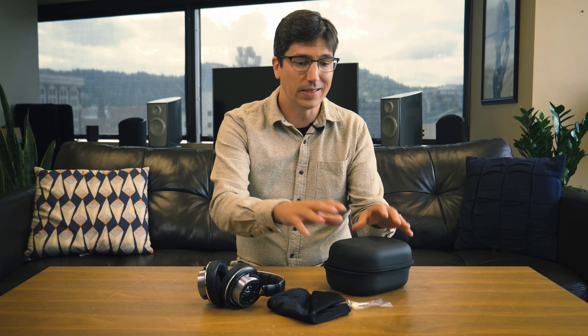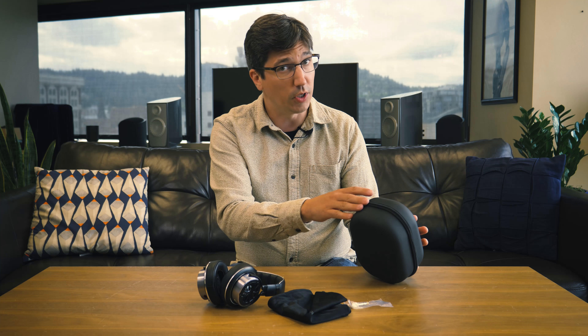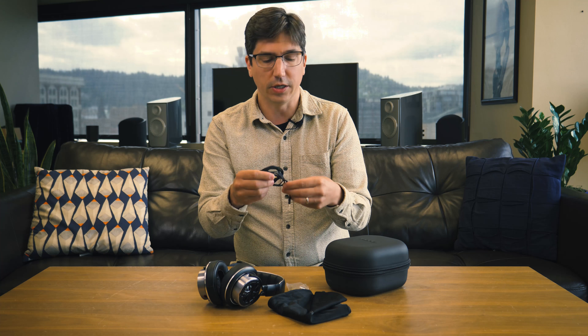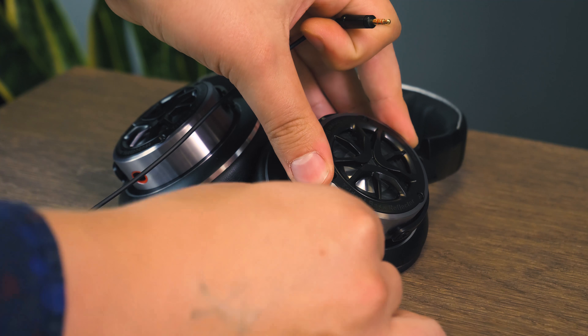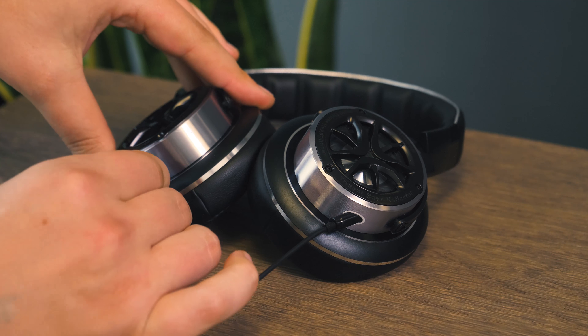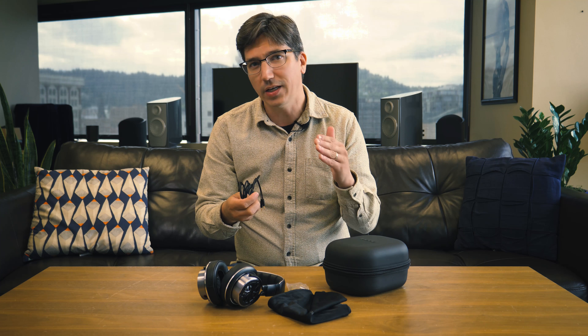You expect a lot of accessories with a pair of headphones for $250, and you definitely get that with the OneMore Triple Driver over-ear. You've got a hard case and a soft case with plenty of room inside, and the headphones fold up inside the case. There's a quarter-inch jack adapter, of course. These are high-res headphones meant to be plugged into nice equipment as well as your cell phone. And then there's the oxygen-free fabric cable — it's a stereo cable that plugs into each side with color coding so you know which side to plug it into.